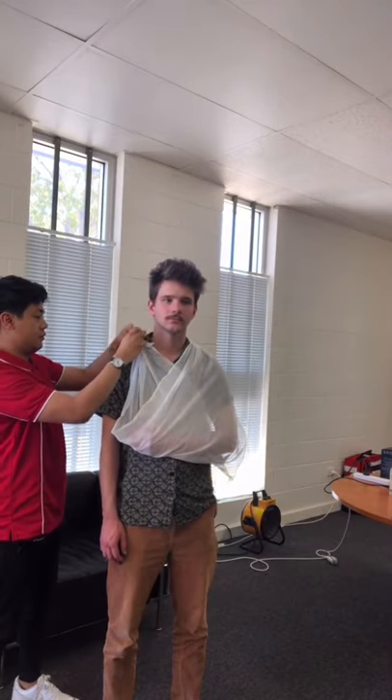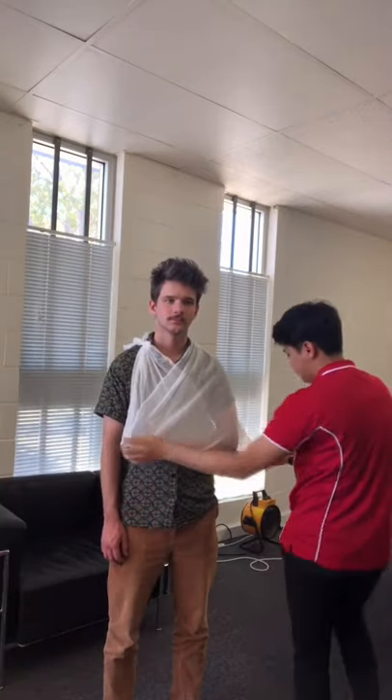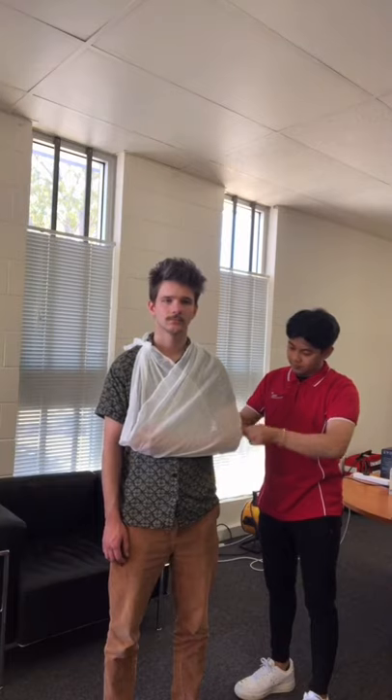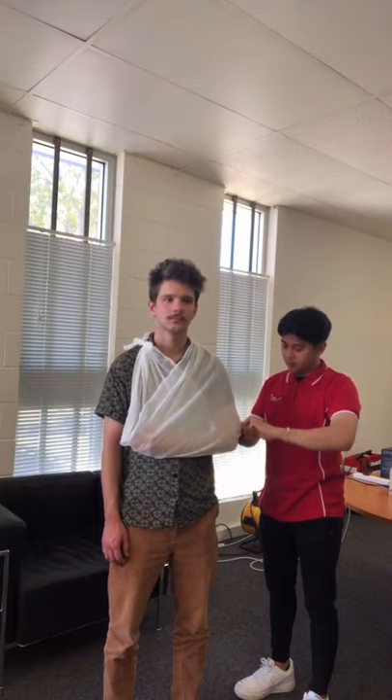The arm should rest comfortably against the person's chest if the sling was placed correctly. Ensure the elbow is covered by the sling, and this can be done by a knot. Also make sure the elbow is bent at a right angle.